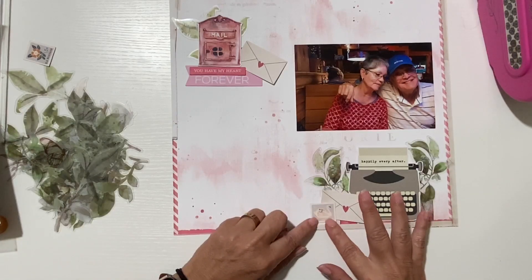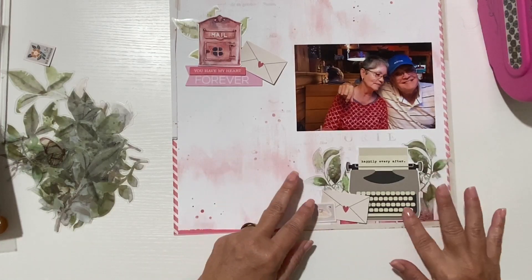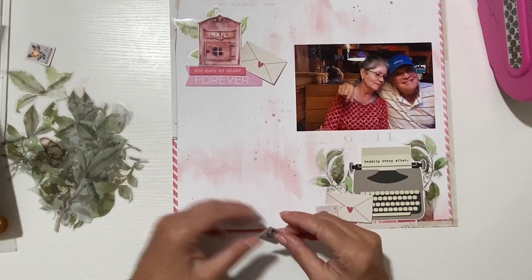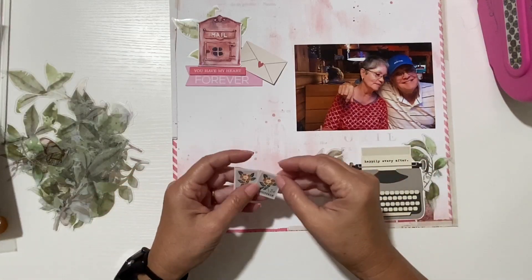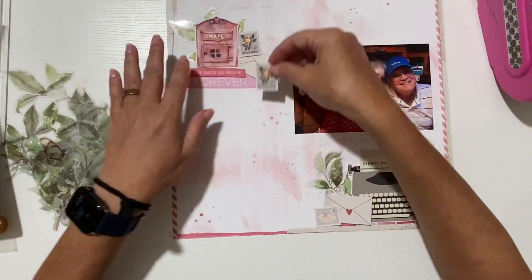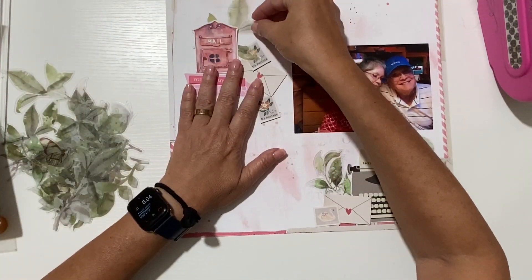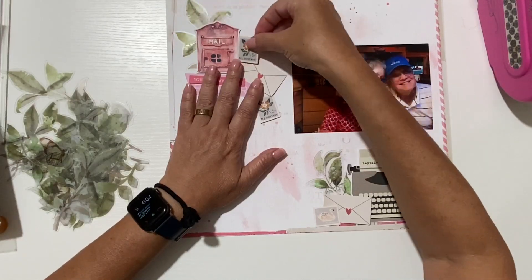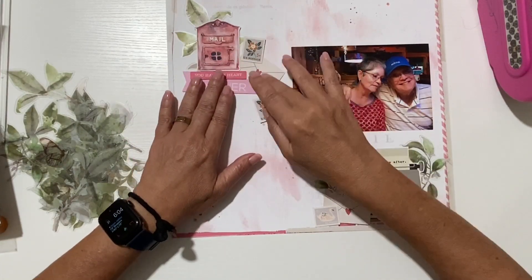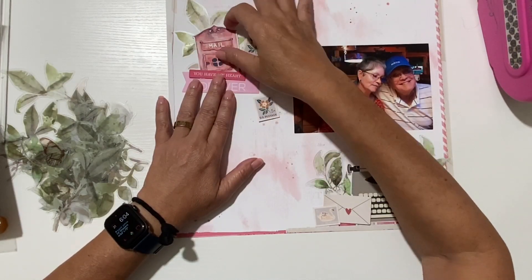I'm going to keep the embellishments kind of simple because I really want this entire area to document their story. There's a lot to tell — it's a beautiful story, it's a funny story. I love that my parents have such a great sense of humor. They treat each other with respect but they're always joking around, kind of like my husband and I. I feel like they had that impact on me — that's what I look for in a relationship: someone I could joke around with, and love and respect. I want my grandchildren to know it.